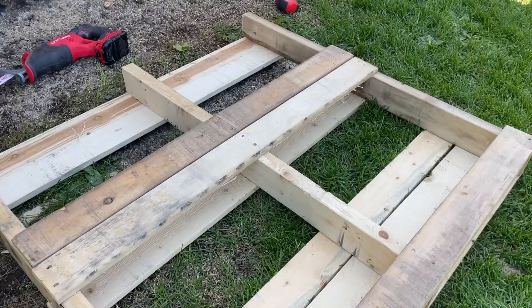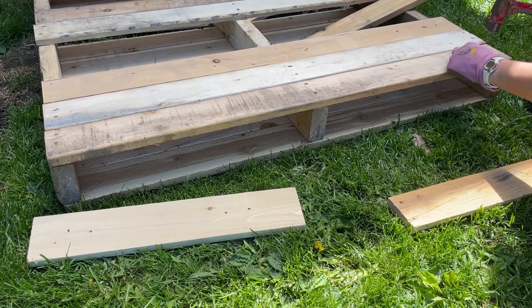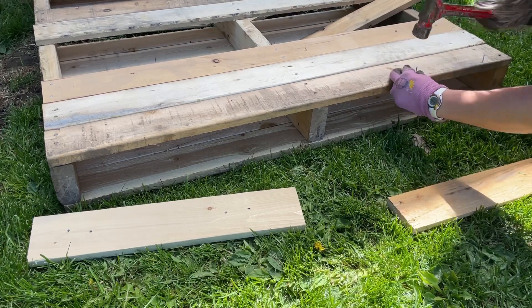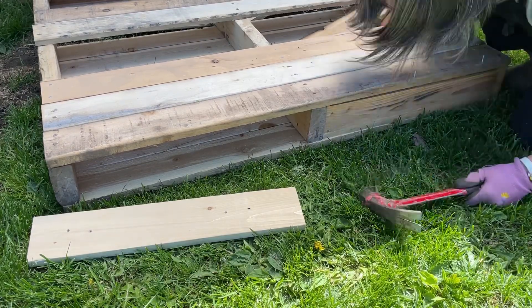I flipped it over and put the extra boards on the back to match up with the front — I did have to use a couple of extra scrap one-by-fours for this. Next, I put a bottom on each row, also using scrap one-by-four. I put the nails in first and then put the scrap one-by-four in and hammered it in.